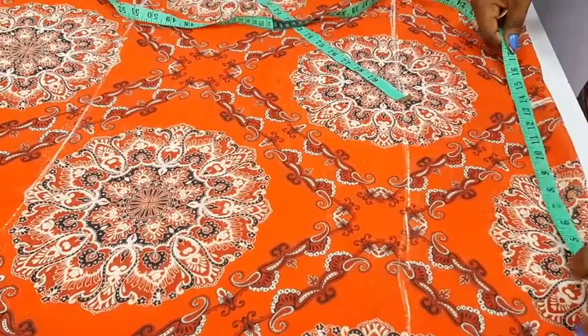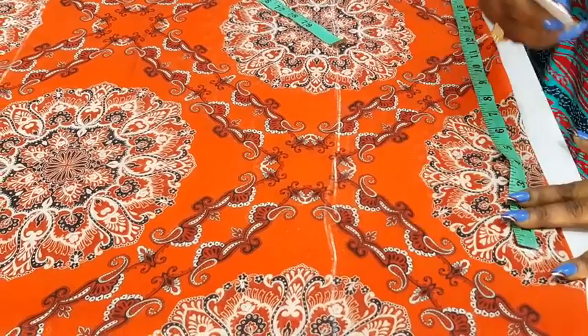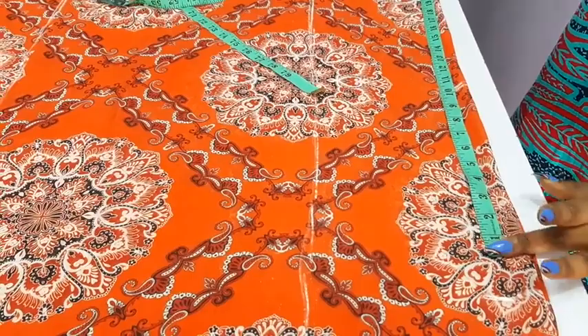So from this point I will just mark 12. If you are making use of a fabric that is by 45, it will still be okay because this is by 25, so you will still get a sleeve of 10 inches which is quite okay. If you are using a fabric by 45, it will still work because you get a sleeve of 10 inches.